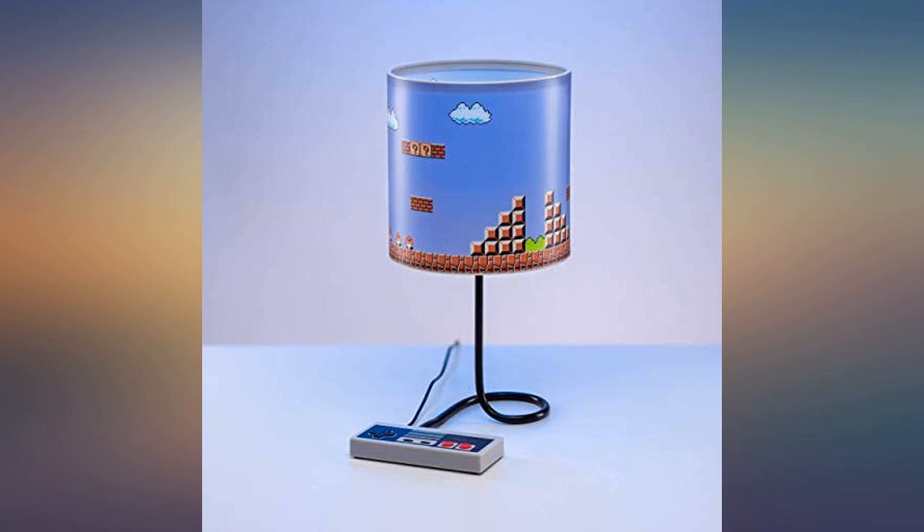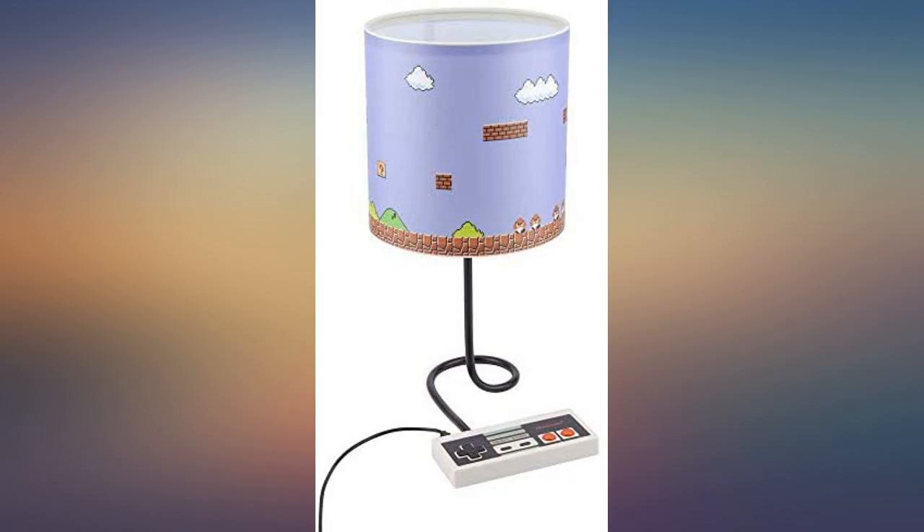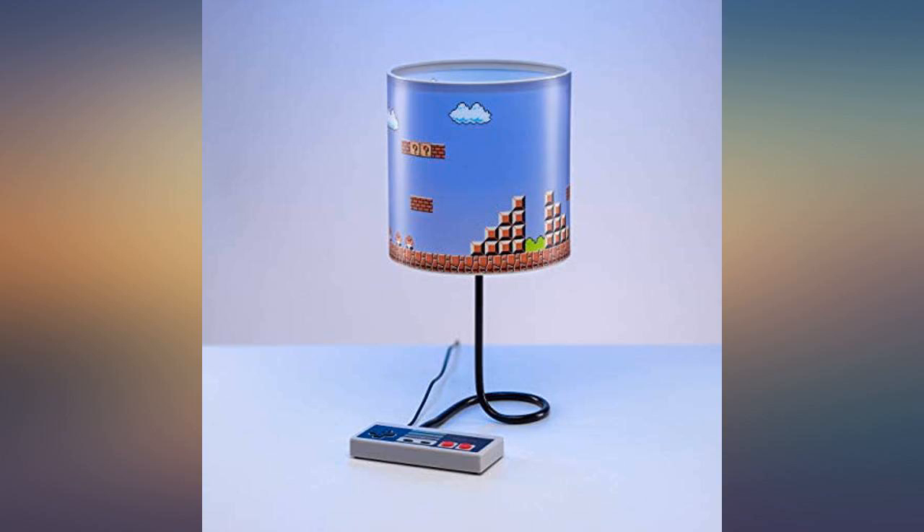We purchased these lamps for our grandsons as Christmas gifts. We like the feature of the controller to brighten or dim the light. They are going to love them.